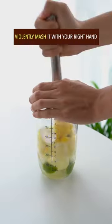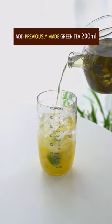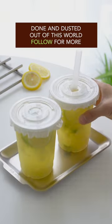Juice the lime, add pineapple, and violently mash it with your right hand. Add syrup and 10 more ice cubes, then pour in the previously made green tea. Seal and vigorously shake it, then pour into disposable cups. Done and dusted — out of this world!